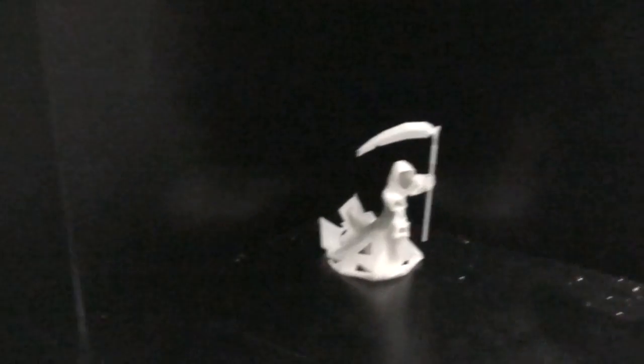Right, so here's our finished print. I've just been in the cupboard now so we can see it in the dark. If I shut the doors — that's nice and dark now and you can see it's glowing nicely.